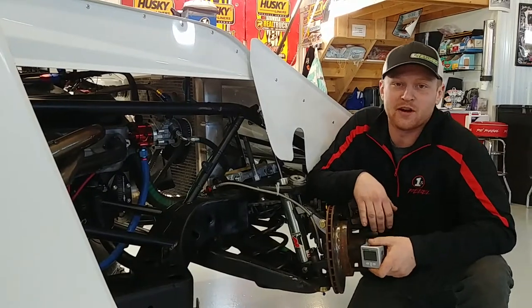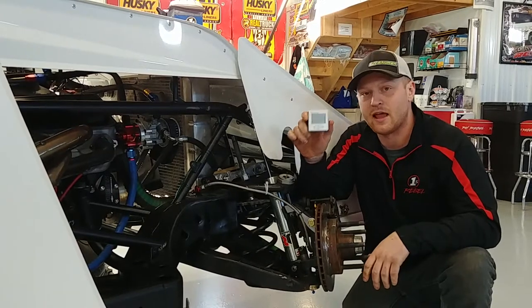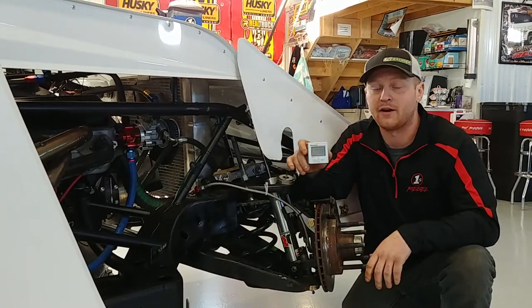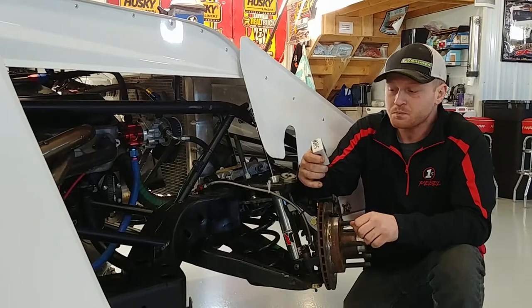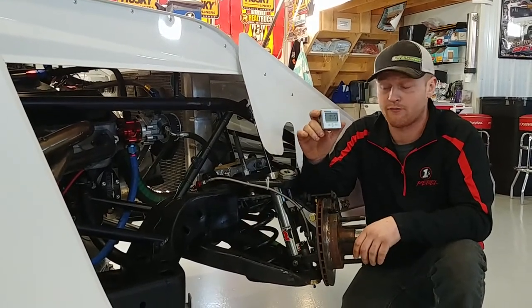What's up everybody, this is Ryan with rhrswag.com. I'm going to show you a product — it is the Intercomp Digital Angle Finder. It can also be used as a level, and this is the most important tool that you'll have for your race car.